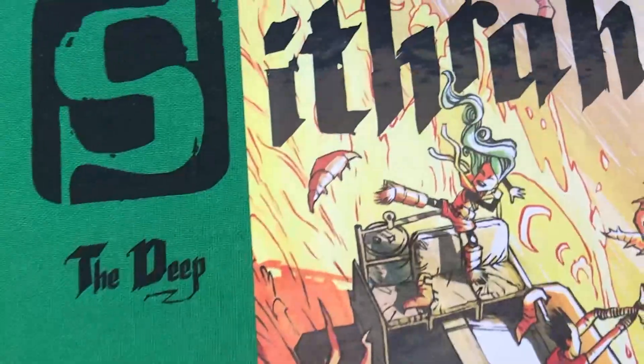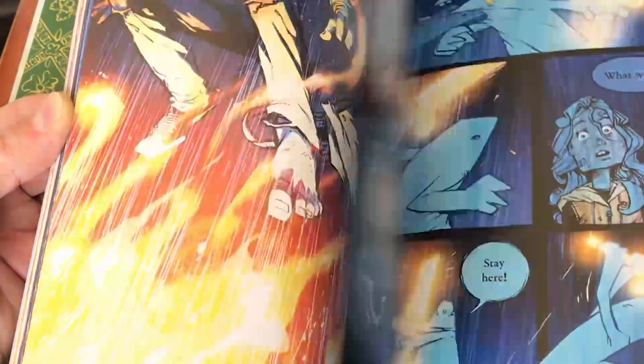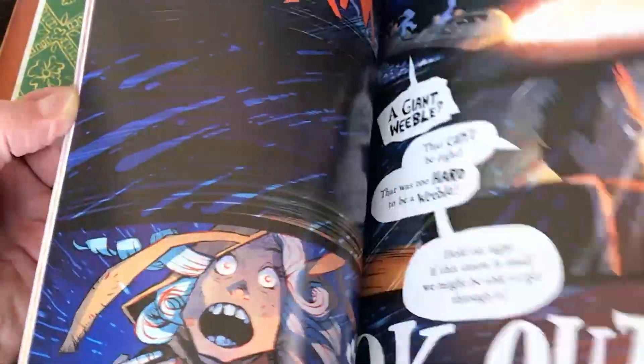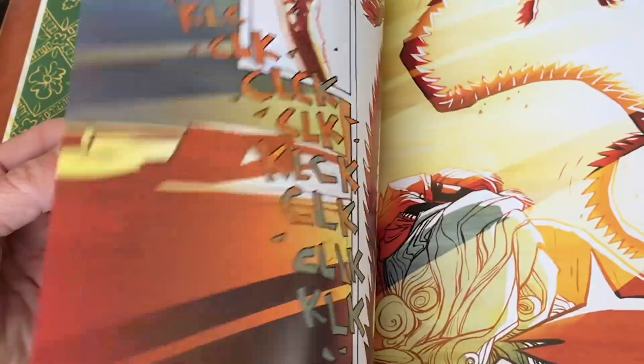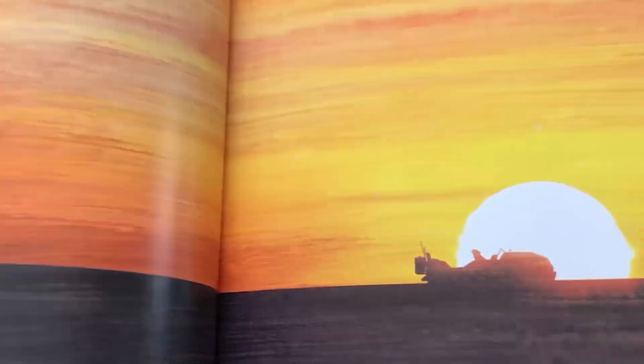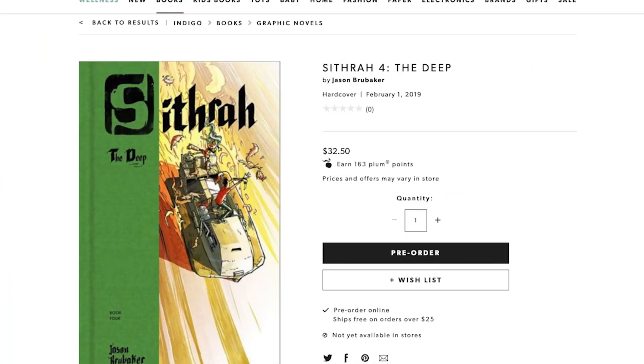If you like this artwork, it comes out in a book called 'Sithra the Deep,' releasing February 1st. It's 176 pages of full-color content, originally published on Webtoons and now available in hardcover. You can pre-order now on IndieBound, Barnes & Noble, Amazon, and for Canada, Indigo.